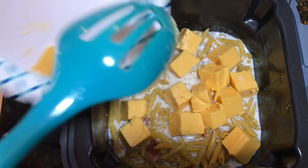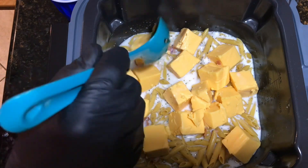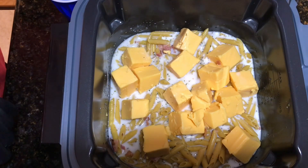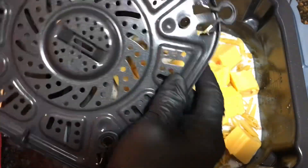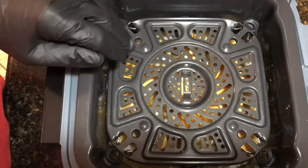Now I'm gonna get the top rack ready. To do that, you take your crisping rack and fold the legs out on the bottom of it — you can see there are four legs. Then you lay it in and seat it firmly into the notches.